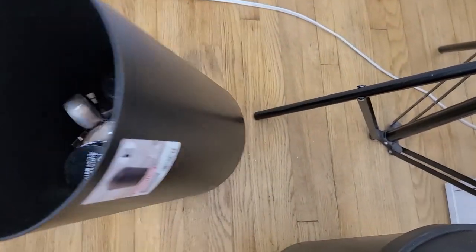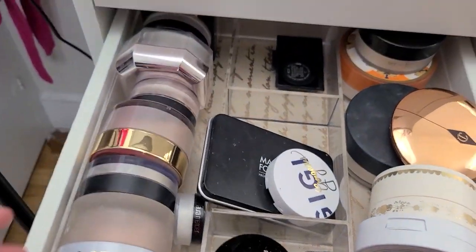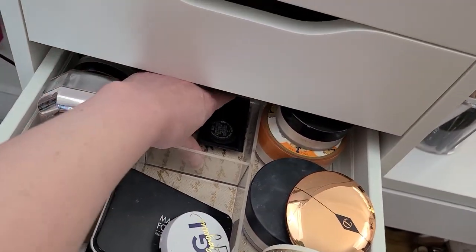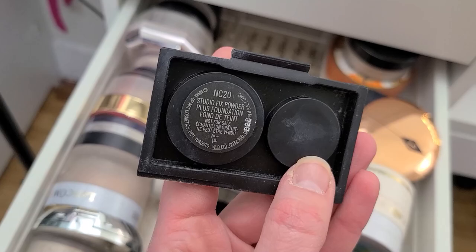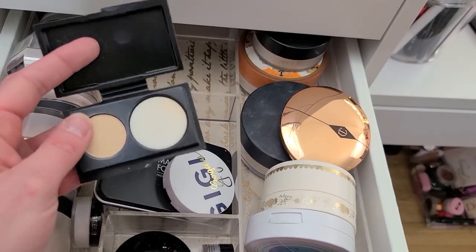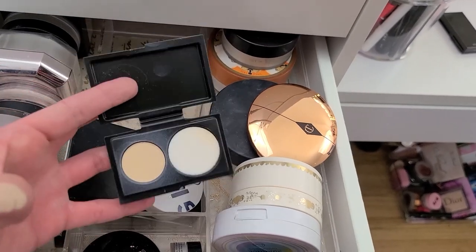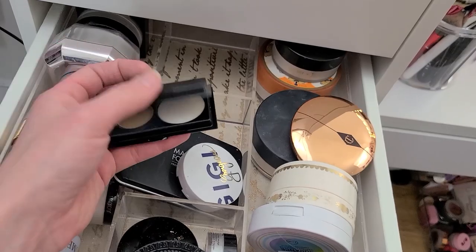This is almost halfway full already — there is a lot of stuff in here, holy cow. I can't get over it. I didn't think I was going to go this ham but it had to be done. This is a little sample of the MAC Studio Fix Powder — and when I say sample, I mean sample, look at that tiny little pan. Isn't she cute? Again, not the right tone — it's very yellow. I'm just going to get rid of it.